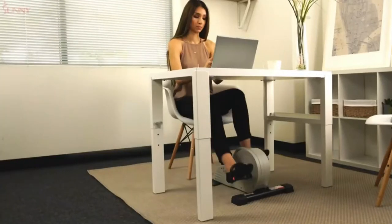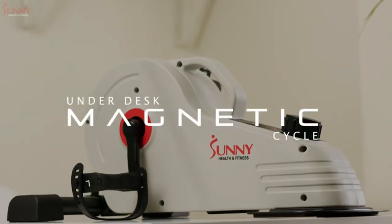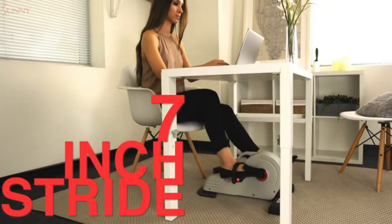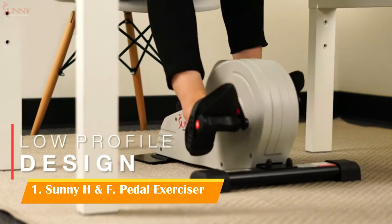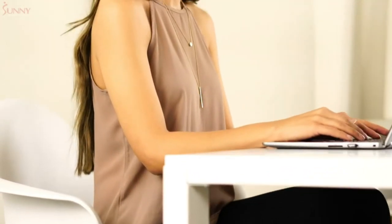Enjoy a quiet, low-impact exercise with the Sunny Health & Fitness Under Desk Magnetic Cycle. Slide your feet onto the pedals with adjustable straps and achieve a 7-inch stride length smoothly, quietly, and consistently on this under-desk machine. Increase blood circulation, joint range of motion, and improve lower body muscular endurance while enjoying a very low-impact workout experience.